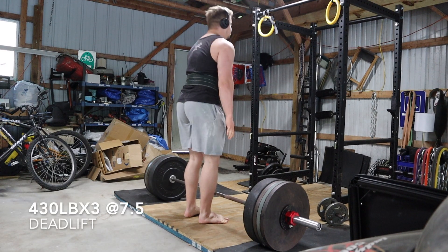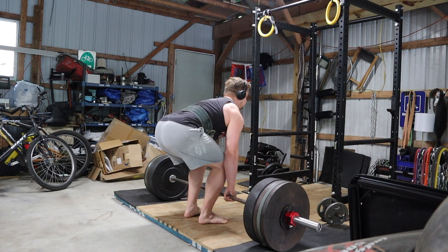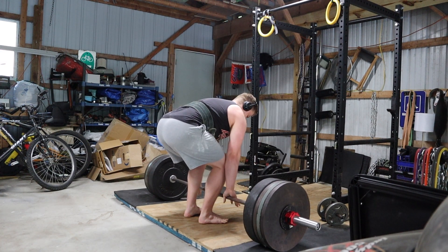Hello, welcome back. This is the 21st training vlog. I'll be covering another deadlift session, and as you can see I'm starting things off with an easy 430 for three.